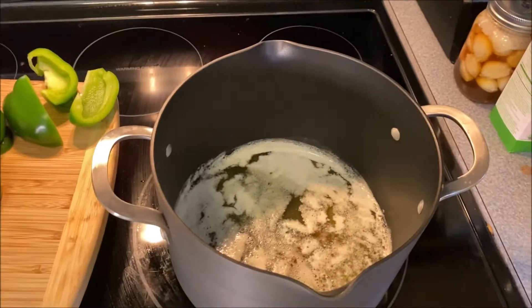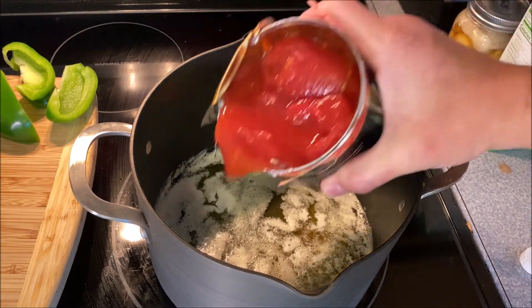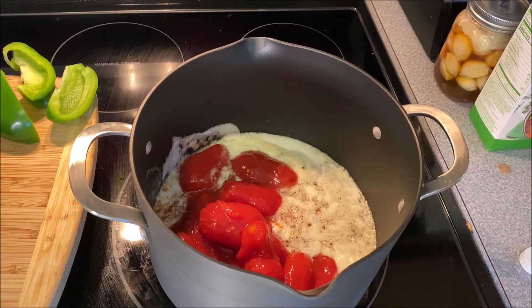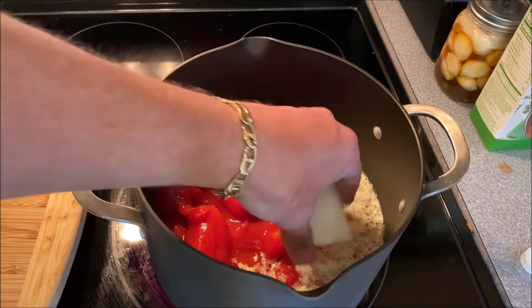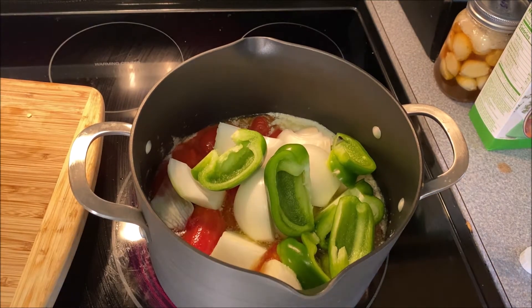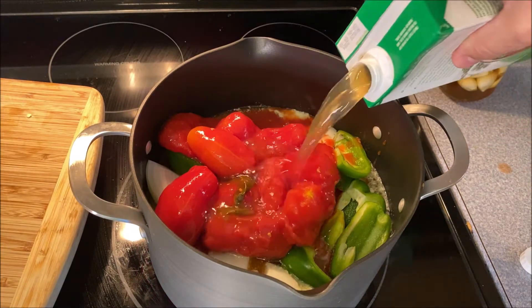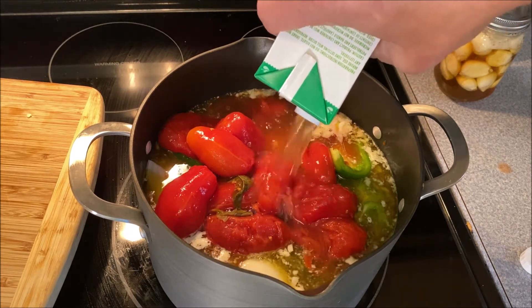All right, we're going to melt that butter. We got that butter melted, let's do this. 28 ounces of tomatoes — I almost called them potatoes. Turn that heat back up a little bit. Here's that second jar. Put some veggies in there. Here's my two onions. Put that last jar of tomatoes in there. And four cups of vegetable stock or chicken stock.